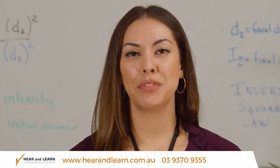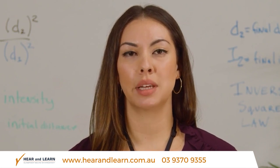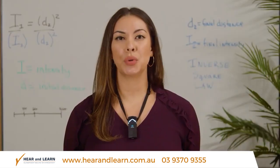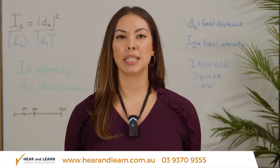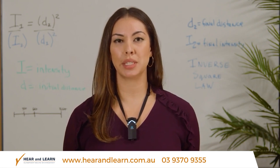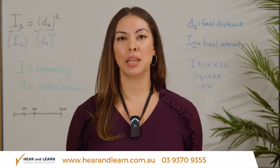When the FlexMic is on you no longer need to project and use your teacher voice. Just speak in soft conversational tones. Once you are used to wearing the FlexMic you'll begin to experience a calmer classroom and students become more engaged and focused. You'll also notice that at the end of the day you'll have more energy and less vocal strain.